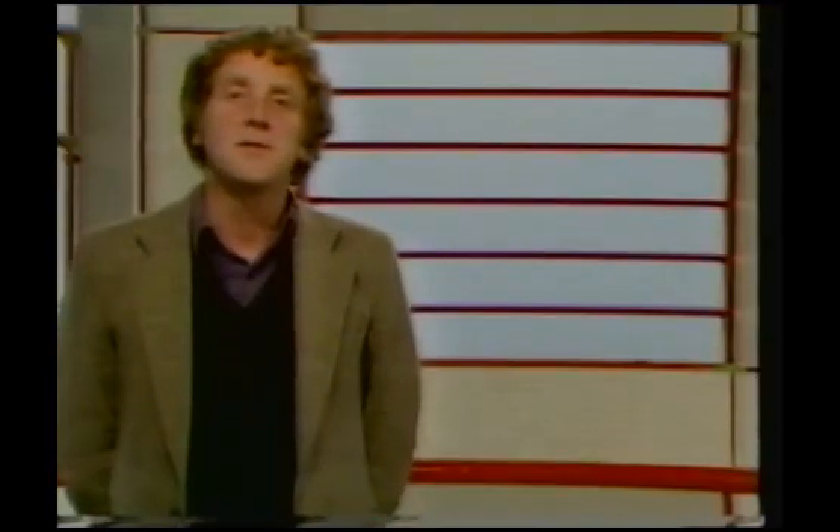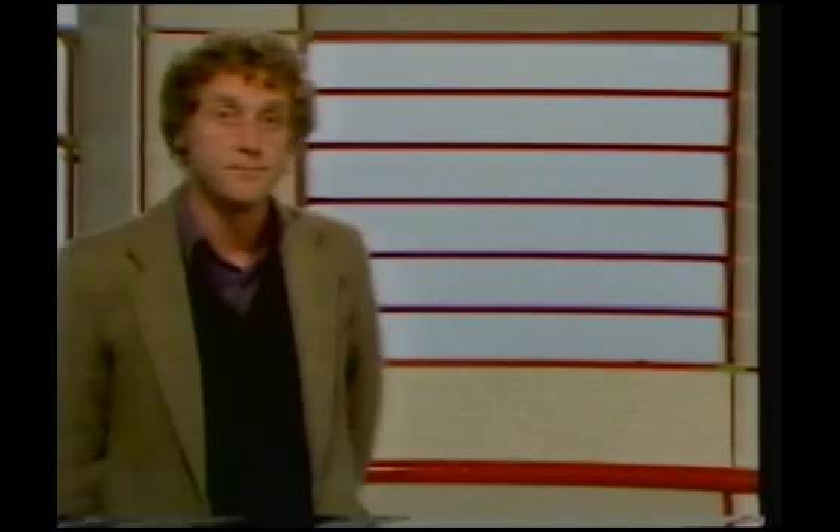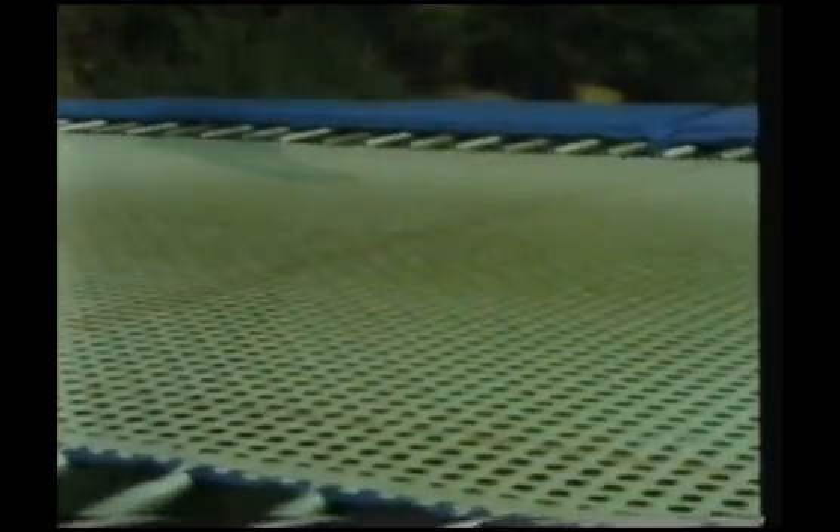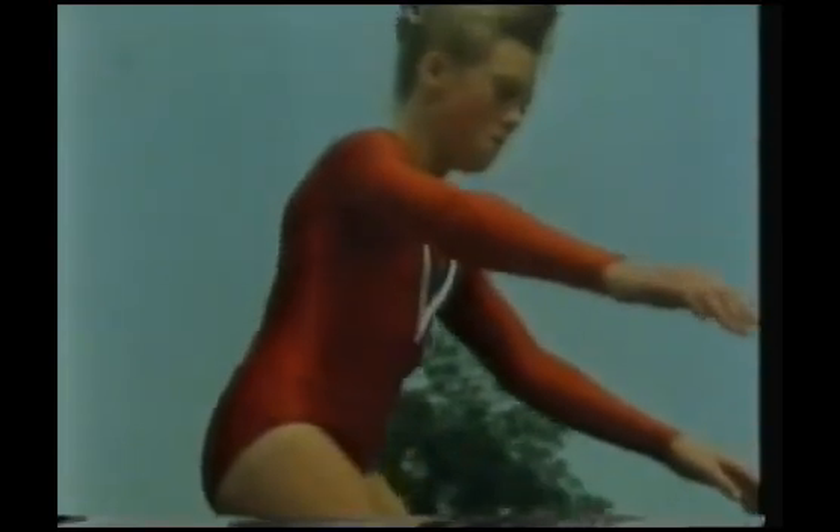Elastic things can recover their shape very quickly after being stretched, and sometimes with a lot of force. And it's because of elasticity that Joanne gets her bounce on the trampoline. Let's have a look at her again, this time in slow motion. The sheet of the trampoline is elastic — you can see how much it stretches. And when it recovers, it helps to push Joanne high into the air.